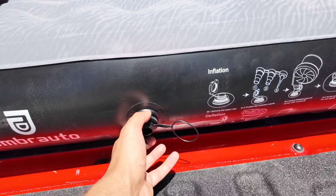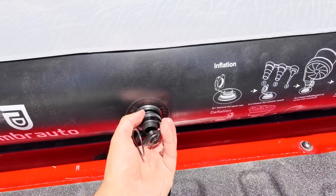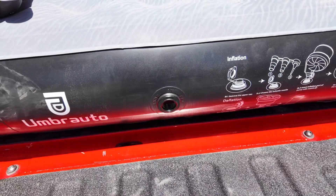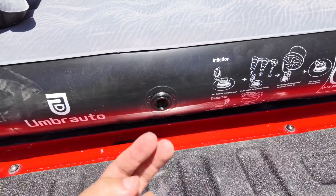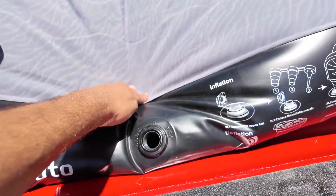When you want to deflate it, just open the middle part and you'll hear it start to deflate a little bit. Then you can use the pump to actually reverse and deflate — so you can suck everything out — or you can do the old school method and just push it out.